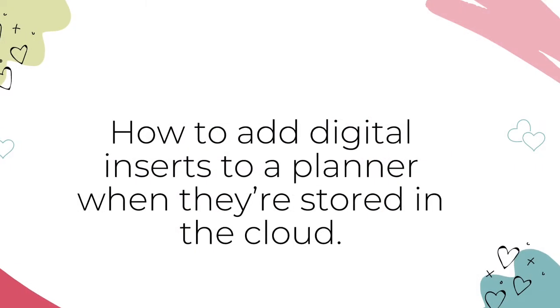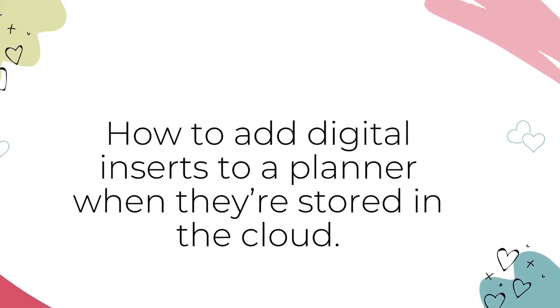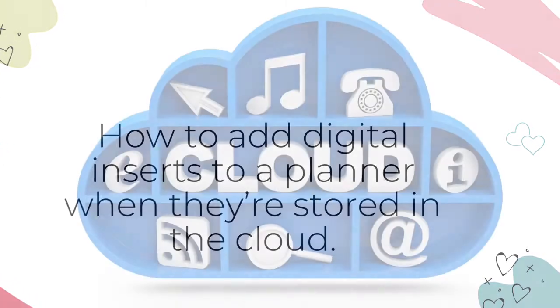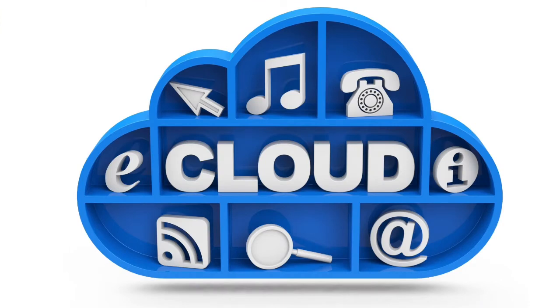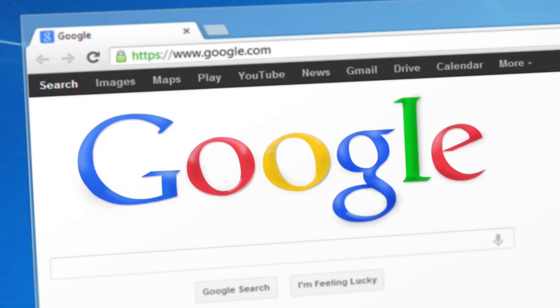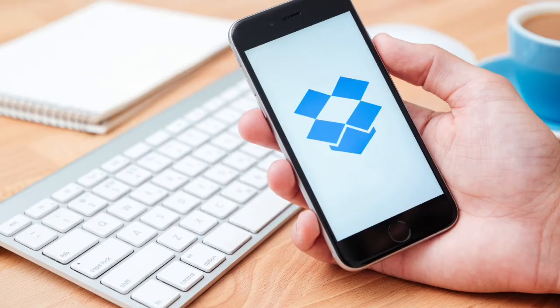Here's how to add digital inserts to a planner when the insert images are stored in the cloud. I like to store my digital inserts in the cloud to save space on my iPad and leave my camera roll for pictures of the people and things that I love. No matter where you save your inserts in the cloud — the Apple Cloud, Google Drive, Dropbox, or Microsoft OneDrive — you can easily add them to your digital planner.